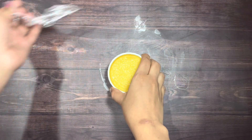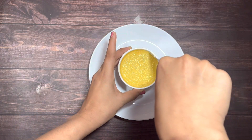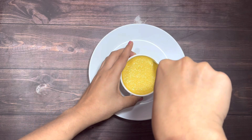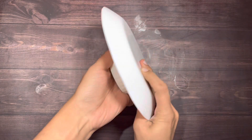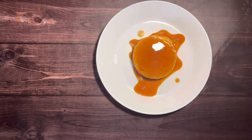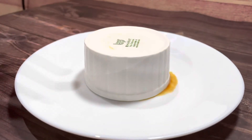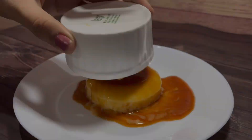After 5 hours in the refrigerator, gently run a knife around the sides of the ramekin. Using a plate, flip the ramekin upside down, give it a little shake, and lift the ramekin. Look how beautifully the caramel pours over the sides of the custard.